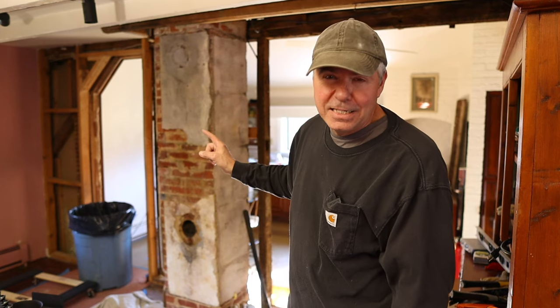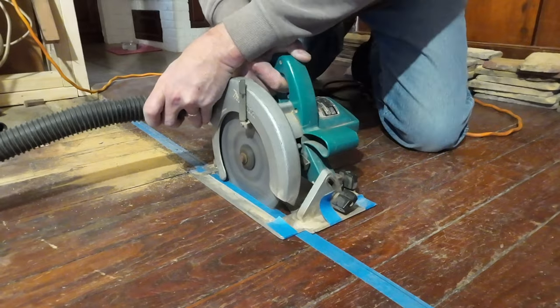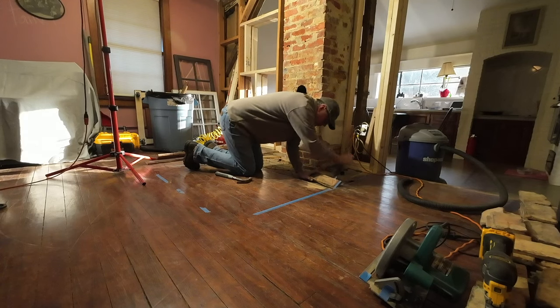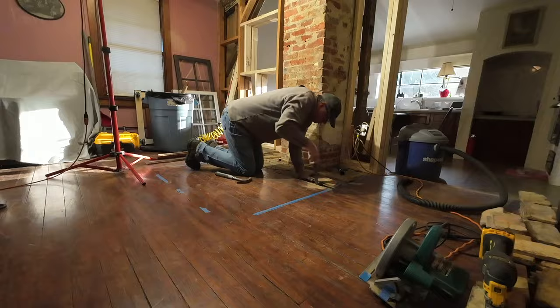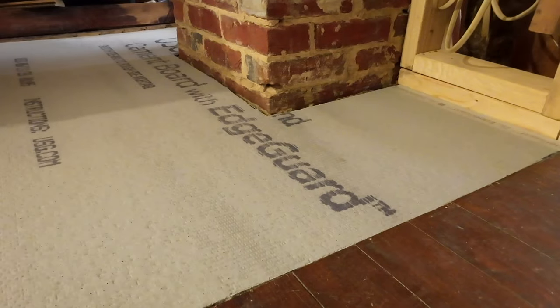We've also changed our mind again. The idea now is to put the stove right in the middle, right in front of the chimney, so the stove will be centrally located in the room. I'll be cutting out the floor — we've got two layers of three-quarter inch flooring here, the original and a layer added years later. I'm going to cut out the top layer to give myself a three-quarter inch recess, then put some cement board down and some tiles or thin brick.